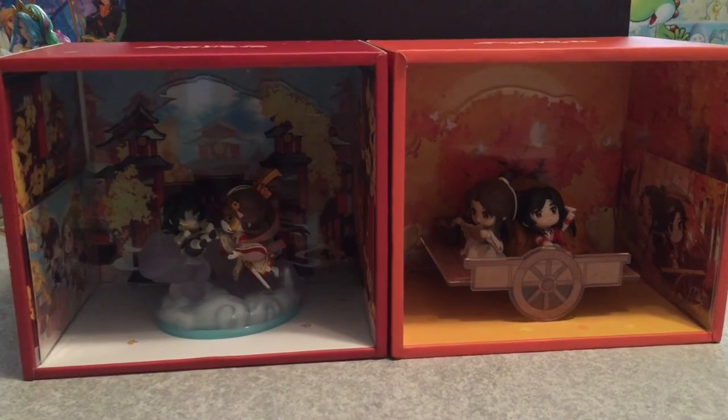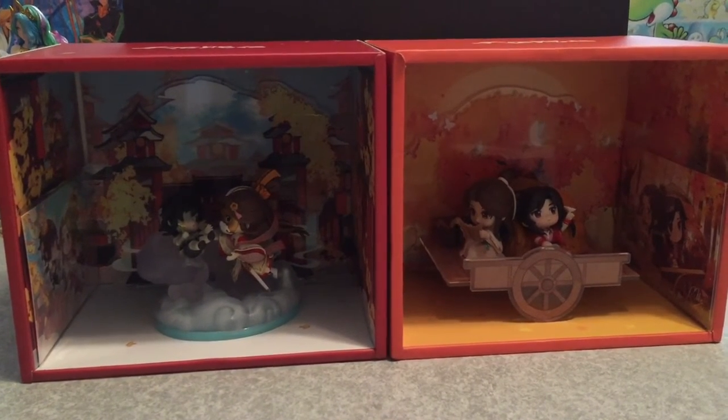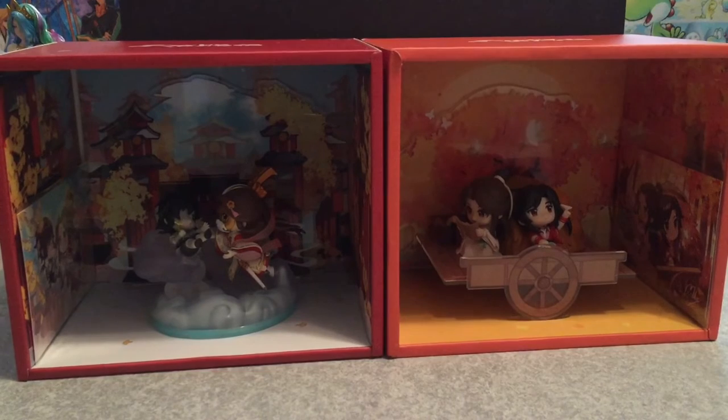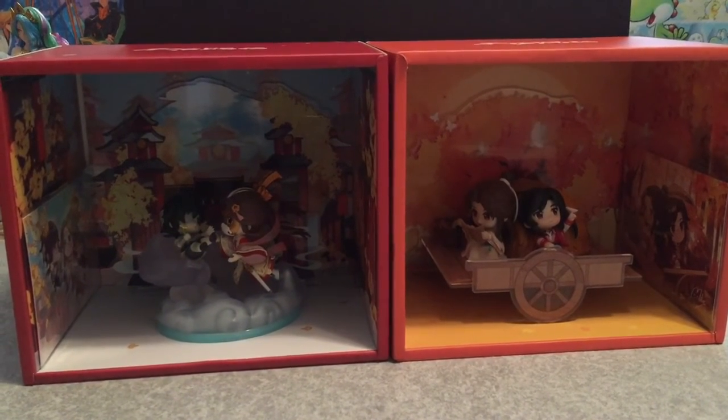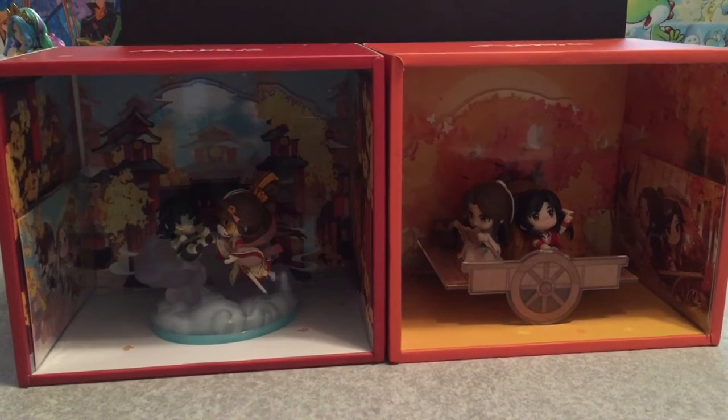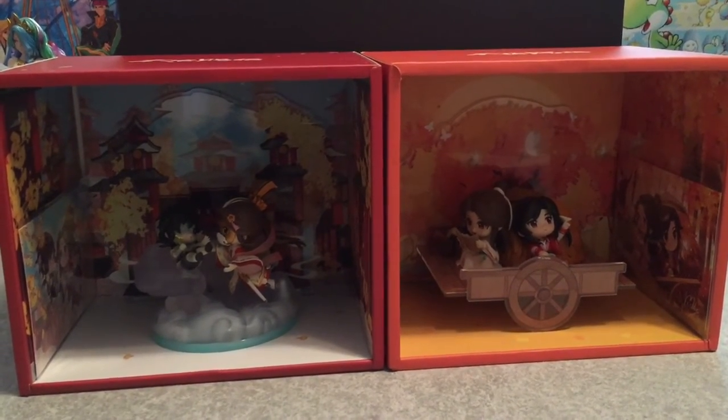There's only been one season and I feel there'll be maybe three or four seasons, so there'll be a lot more merch coming out. I want to try and be patient, but these are so cute.